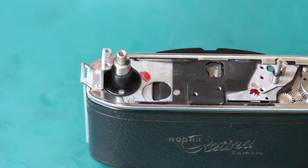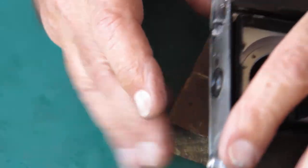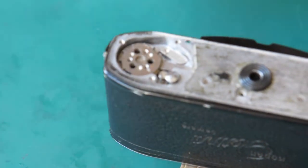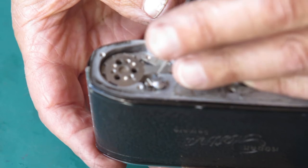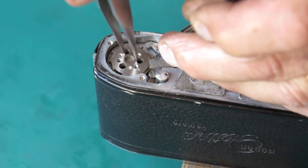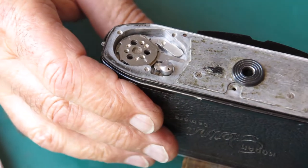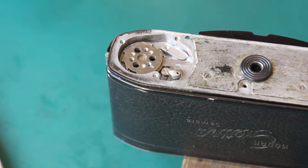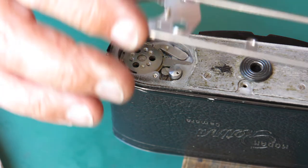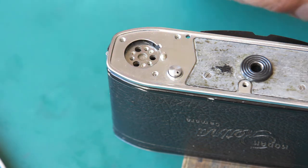We have a nice shiny new cocking rack, and before I put that in I want to pre-tension the film advance. I'll do that by lifting up the lock lever, swing that to one side, hold back the release lever, rotate one full turn, then drop those levers back in position. The chrome trim can go back on the base of the camera — we've got a new piece of chrome trim because the original one was damaged.